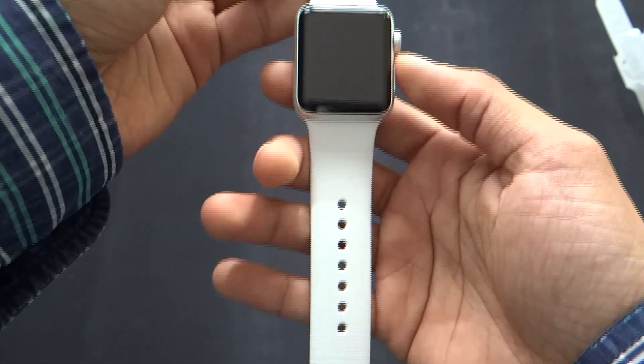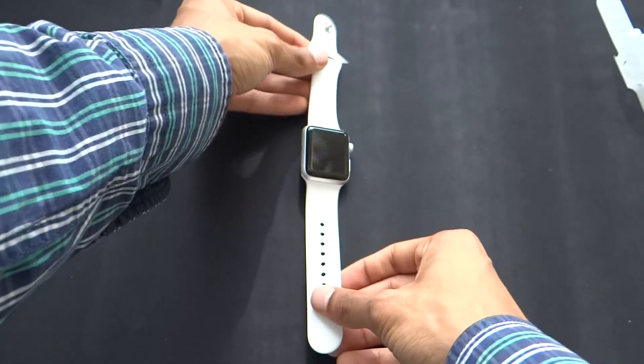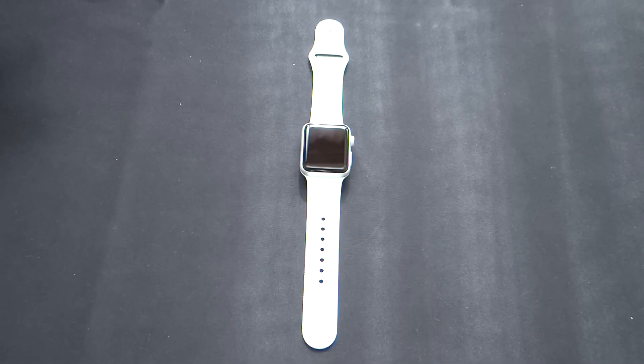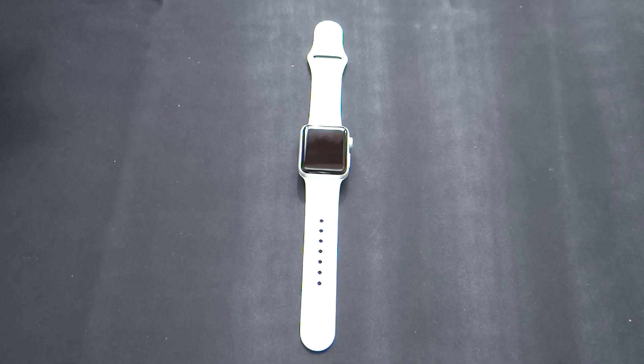And that was pretty much it. Thanks for watching, guys — this has been the unboxing for the Apple Watch 2. If you liked this video, go ahead and subscribe to the channel and stay tuned for more Apple Watch videos coming up soon. I'll see you guys in the next one. Peace.